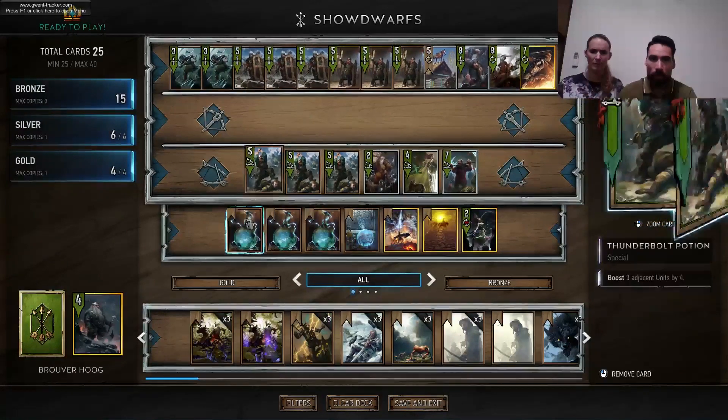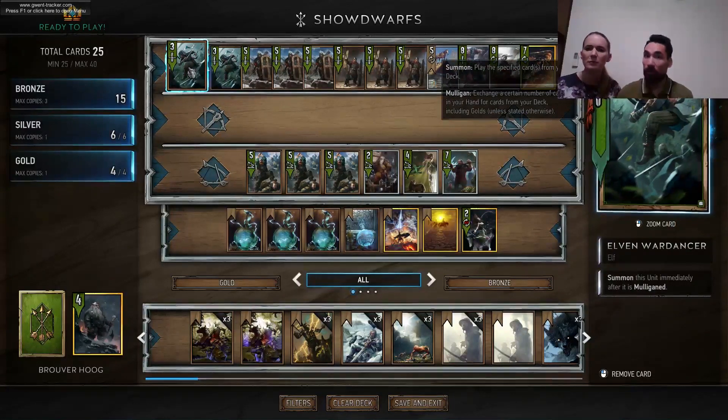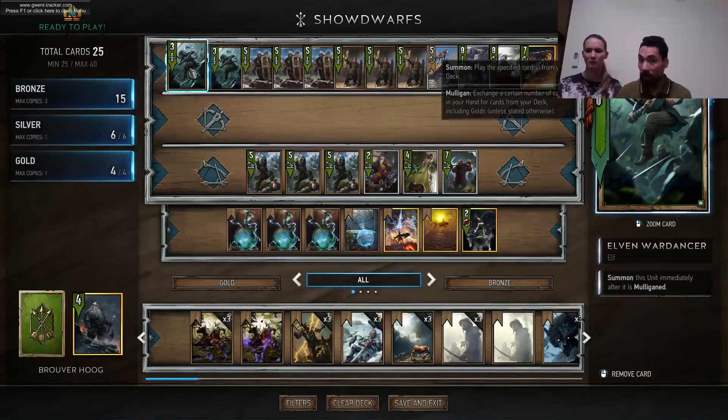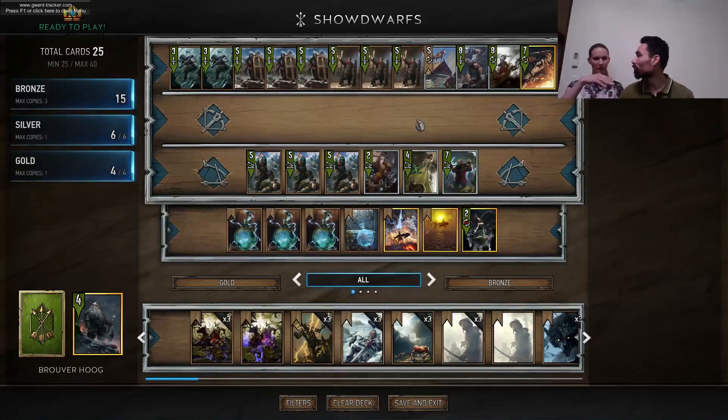In Gwent you have access to mulligans and they are free — you have three available at the beginning of the game and then one mulligan each round. This is a resource. There are cards which are better if you have mulligans available: cards that are extremely bad in your hand but extremely good if you don't have them. Examples are the War Dancer — a mere three stats if you have it in hand, but if you mulligan it, it comes for free for three stats.